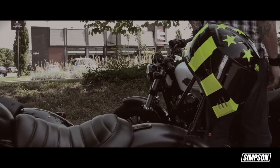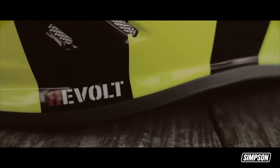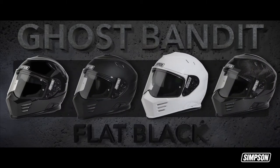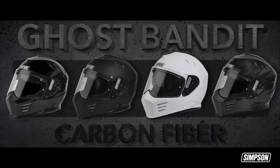The limited-edition Ghost Bandit Revolt comes in a neon and black color combination. Other available colors include black, flat black, white, or carbon fiber.